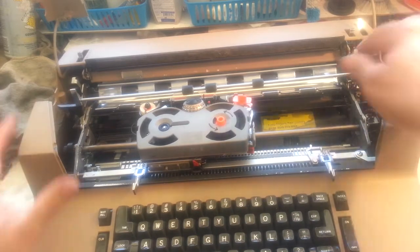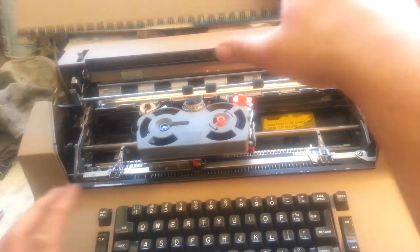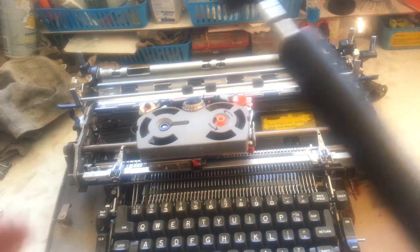Put those latches and take the platen out. Take this off. Go ahead and put the roller back in it.